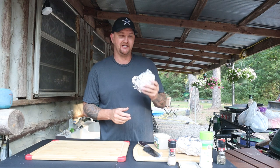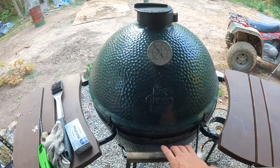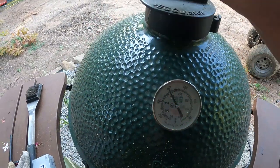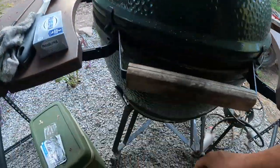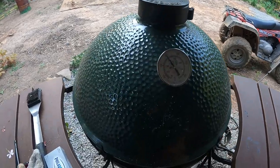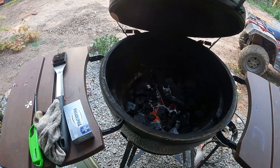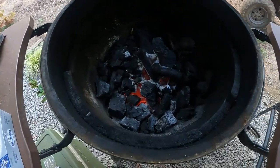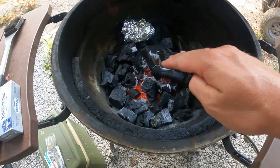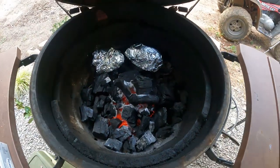All right, potatoes are done. We'll go ahead and get them on the Big Green Egg since they'll take some time. The egg is at about 400 right now, a little hotter than I want, so we're closing it off a bit to get it around 350 - that's what I'll cook the pork at. Always burp your egg a little bit. I'm putting the potatoes down right there; I don't want them directly on the coals just yet.